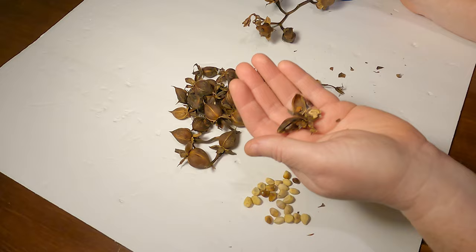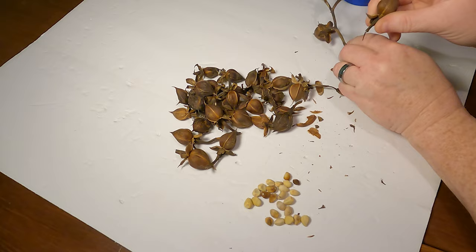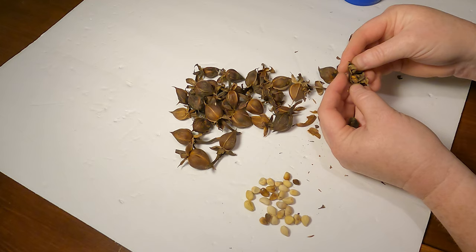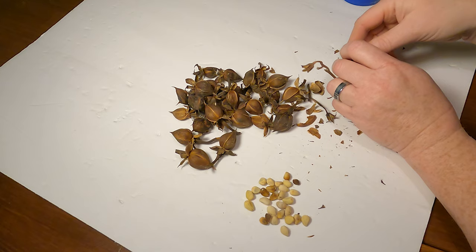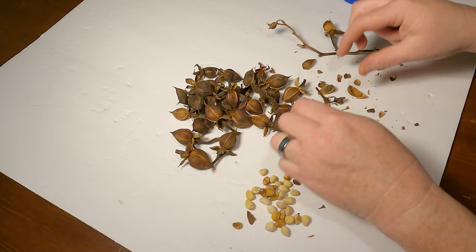I don't think the moonflower attracts any birds, but it does attract bats and night-feeding moths. Most people don't consider moths pretty, but there are some very pretty and interesting ones out there. It attracts the hummingbird moth — you may have seen one of these, and if you didn't look closely you may have thought it was a hummingbird. These moths are mistaken for hummingbirds a lot. Moths are important pollinators even though they can be problematic in the garden at times. We have to take the good with the bad — they are great bird food, and bats also love moths.